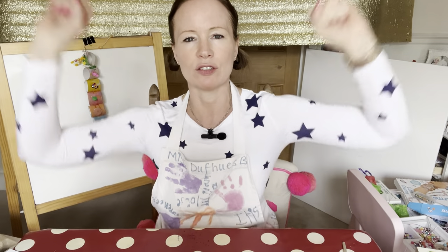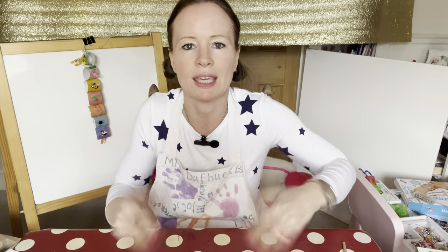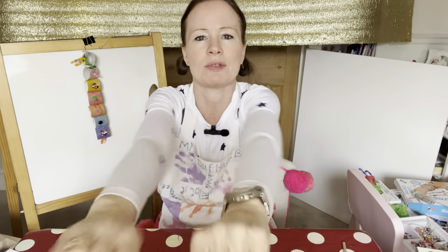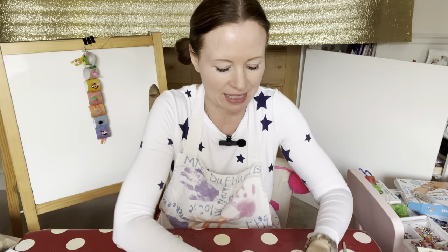Now let's get started! Have a stretch. Make sure you're ready for some cutting and some sticking. Wiggle your fingers — wiggle, wriggle, wriggle them like a caterpillar! Give them a little shake. Arms to the front, up and to the side. Are you ready? Show me two thumbs up if you're ready. Brilliant! Can't wait to get started.